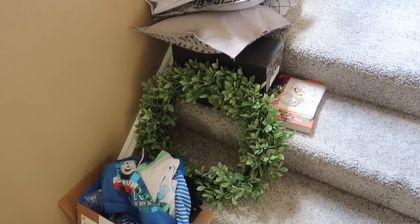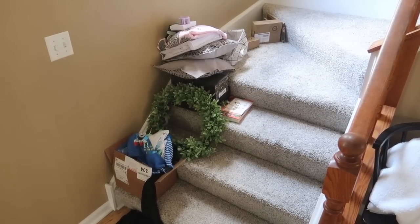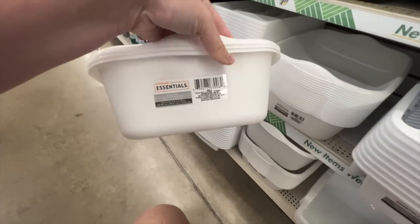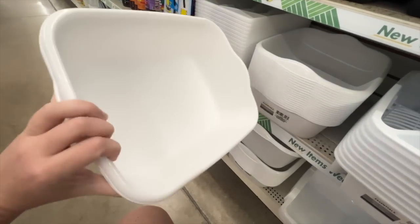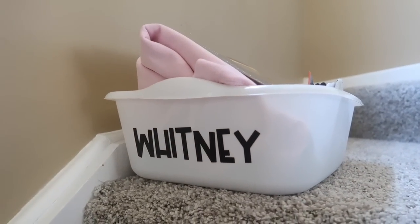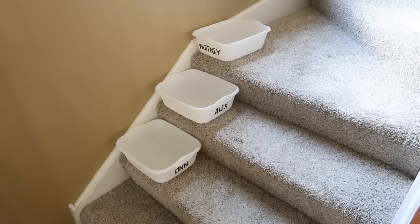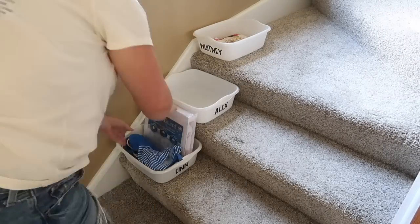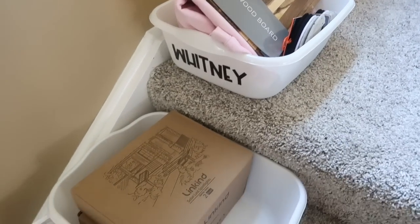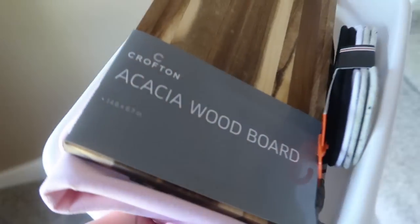If you have a two-story house, do your stairs look like ours? It is literally a catch-all and nobody claims anything — it just sits there for days. I grabbed some dish pans from Dollar Tree, one for each of us: my husband, myself, and Finn. I added quick little black vinyl decals with our names, put them right on the stairs, and they take up way less space. Anybody can put anybody's stuff in there, and when you're headed upstairs, just grab it and go — less stuff on the stairs to trip on.